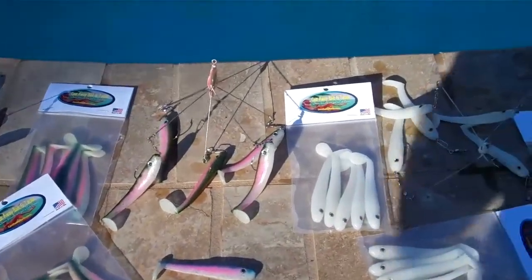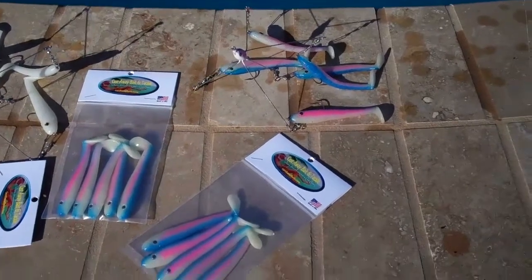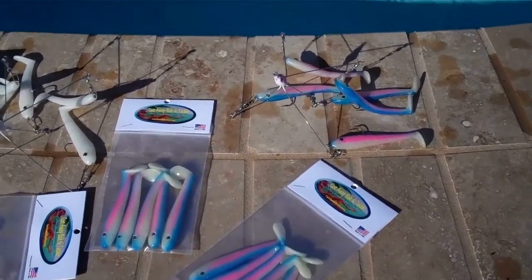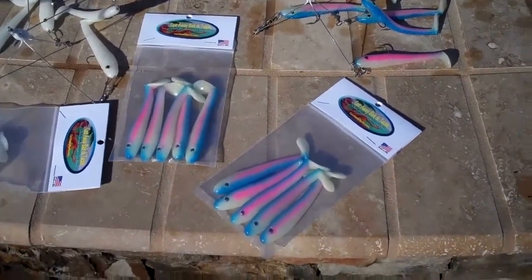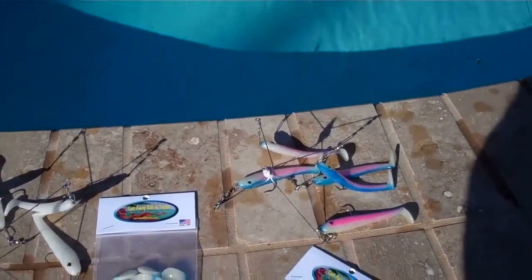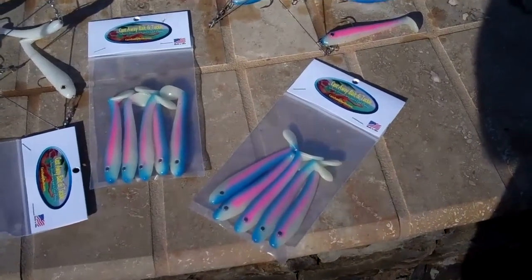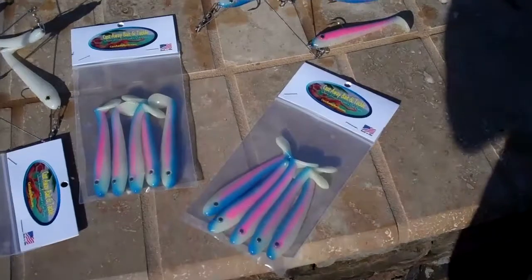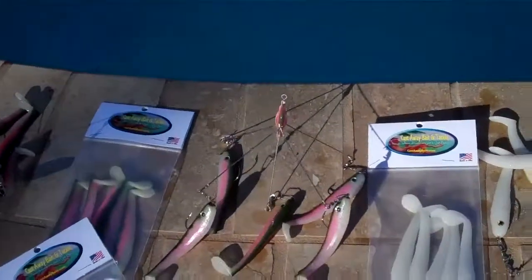They'll be available on my website later on this evening. As long as I've still got them, I'm going to throw in a free pack of swim baits — it's going to have two spinner bait hooks in it, just in case you break one off the rig. So you're going to get the rig, a free pack of five swim baits, and two extra spinner bait hooks — all for a low price on my website.